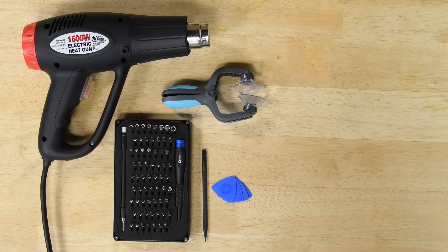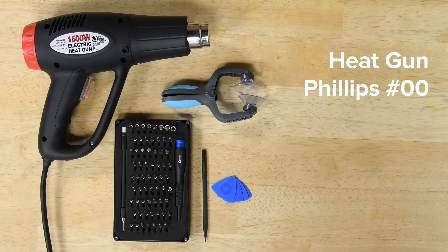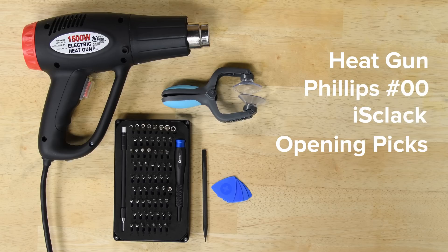For this repair, you're going to need a heat gun, a Philips 00 screwdriver, an ice clack or a suction cup, opening picks, and a spudger.